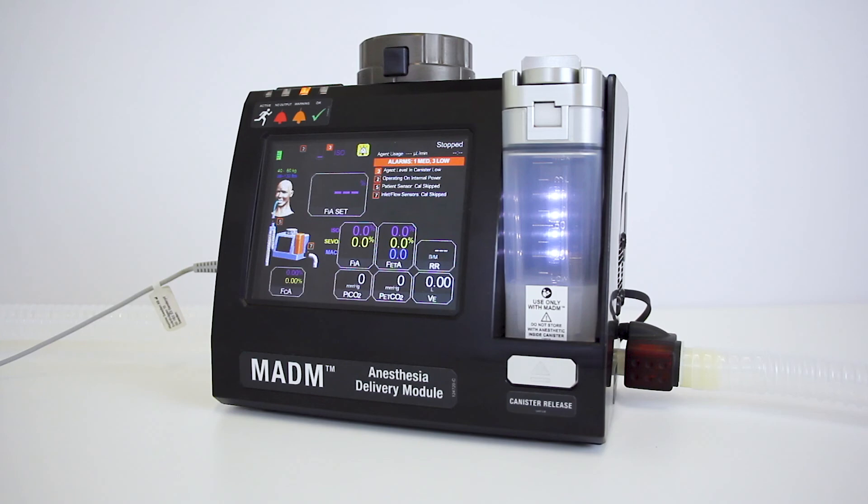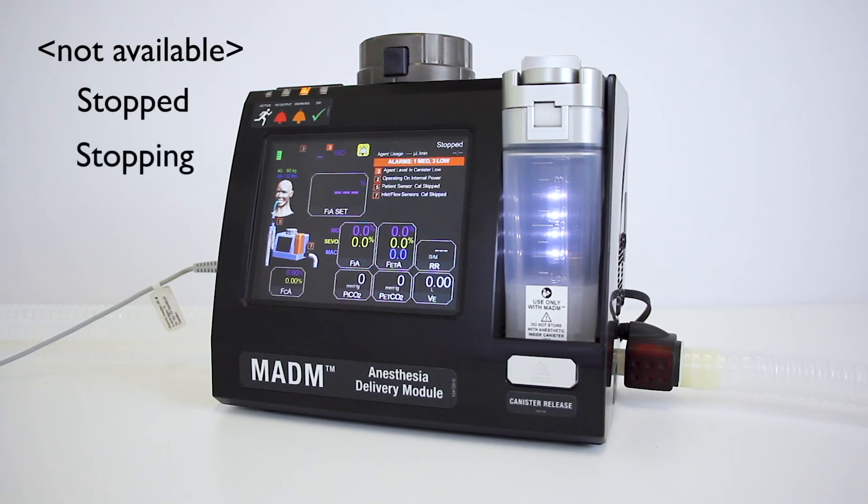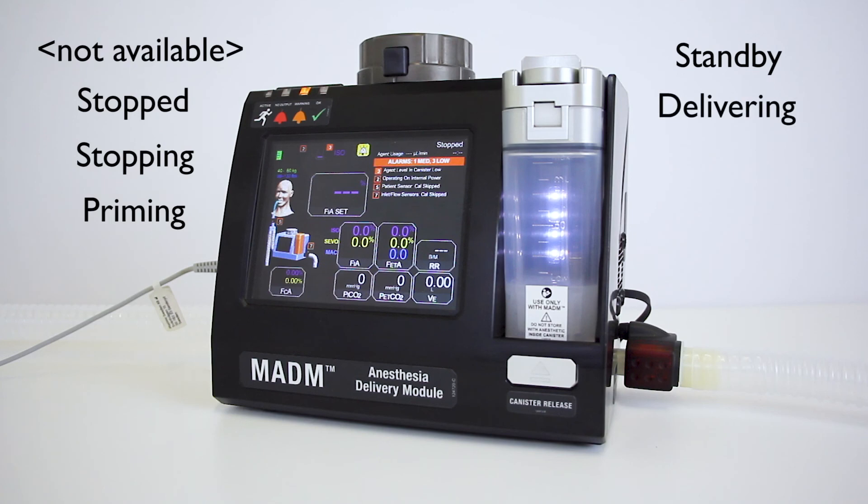Other messages regarding device status are also displayed at the top of the device status area, including: 'not available' for an indeterminate state, 'stopped' when Madam is ready to be used, 'stopping' when Madam is preparing to stop, 'priming' when anesthetic is being introduced into the system, 'standby' when the system has been supplied with anesthetic and is ready to begin delivering, 'delivering' when Madam is supplying anesthetic, 'purging' when the system is purging any remaining liquid anesthetic, and 'error' when Madam is in a high priority alarm state.